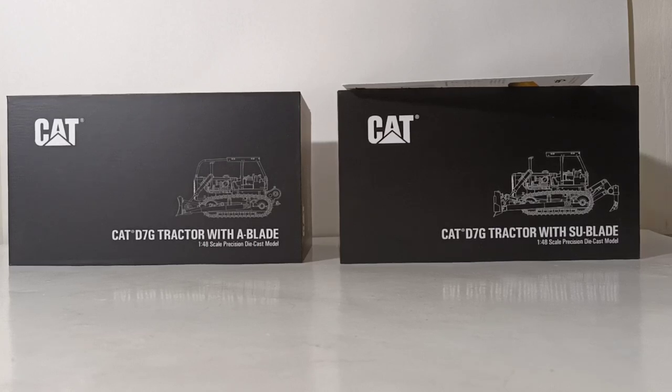Welcome collectors, thank you for joining me for this episode of DieCast Emporium. In today's video we're going to be taking a look at the brand new Classic Construction Models Caterpillar D7G track type tractors in 1/48 scale. There are two versions available: the one on the left is the D7 with an A blade, and the one on the right is a D7 with an SU blade.